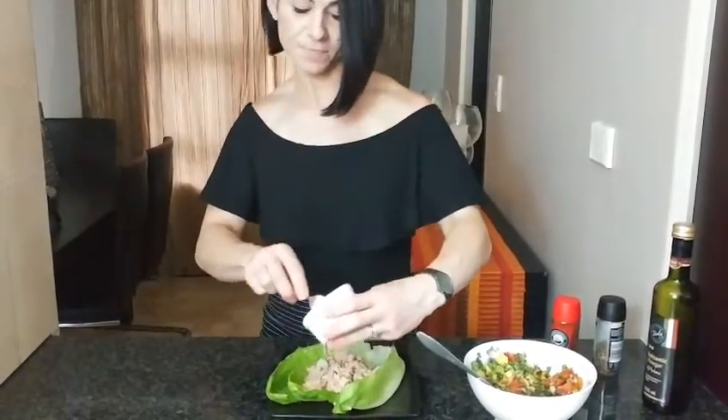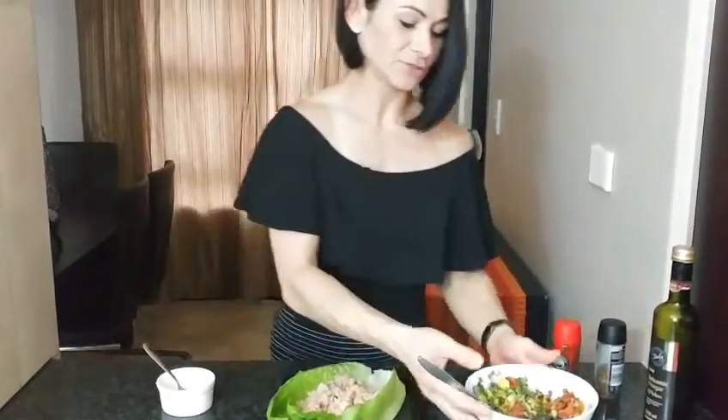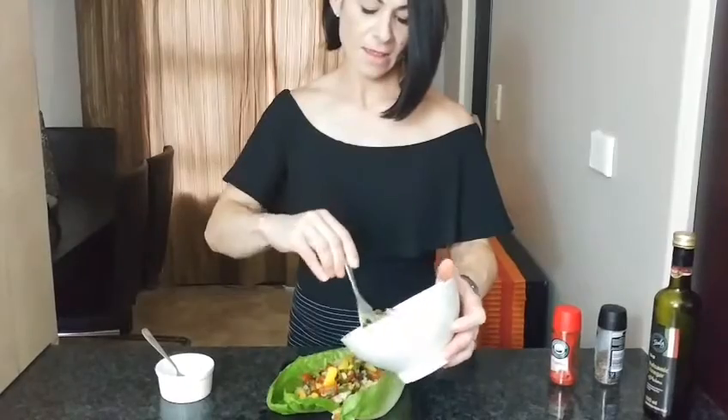Then you can just add your tin of shredded tuna, and after that drizzle it with some salsa — just as much as you love.